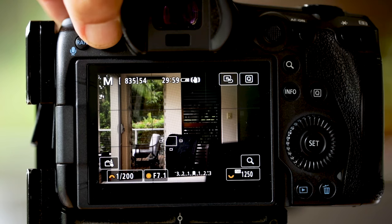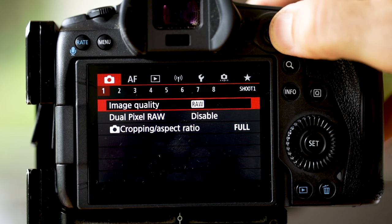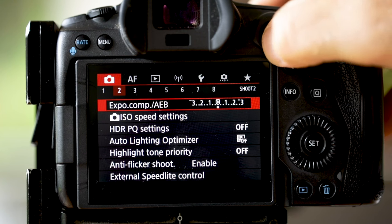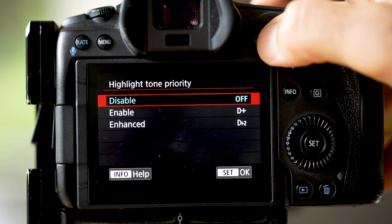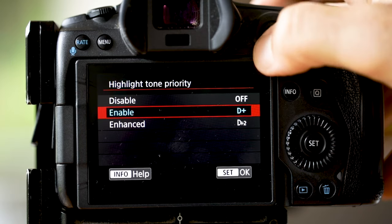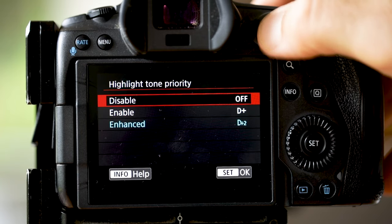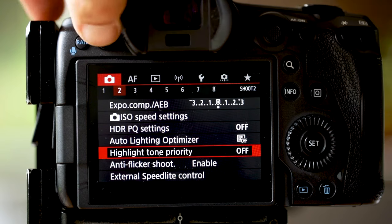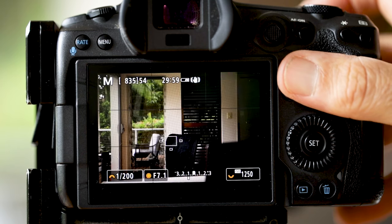This is the Canon R5 and I'll show you how to find it. To find Highlight Tone Priority, just hit the menu button — it's in the red menu. Go across to the second one and down to Highlight Tone Priority and select that. I've got it disabled, but you can enable it at D+ and D+2, which is just an enhanced version. So in the menu button, in the red menu, second one along — Highlight Tone Priority. I'm going to set mine to off.